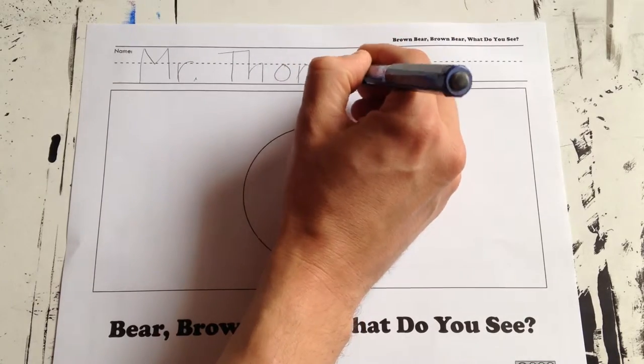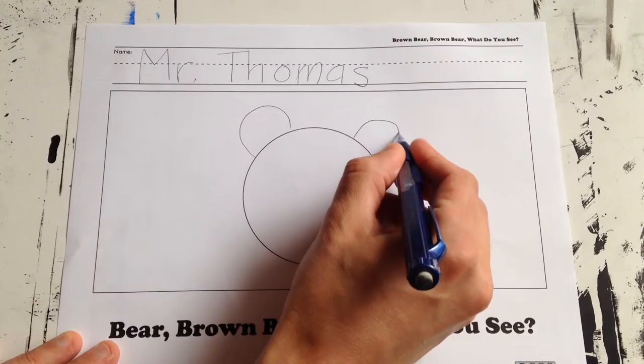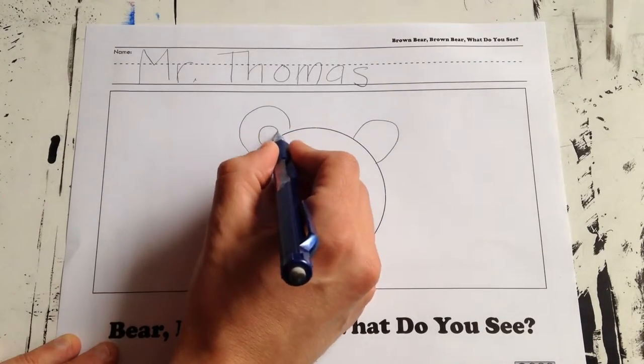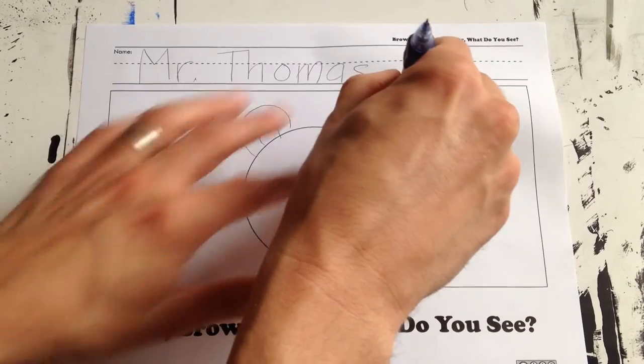Mr. Thomas — in my best handwriting. The first thing I want to do is put some ears on there like rainbows, and then we can put something on the inside like this. Sometimes if your ear is a little too small, you can change it.